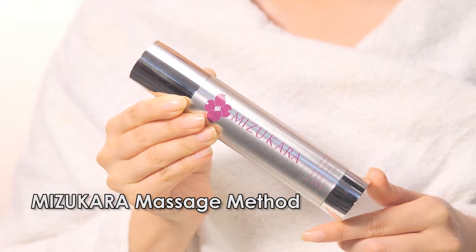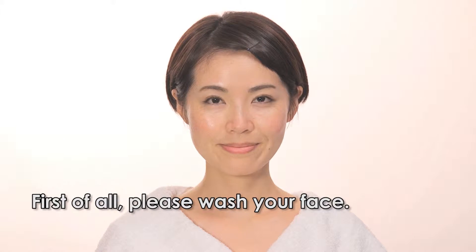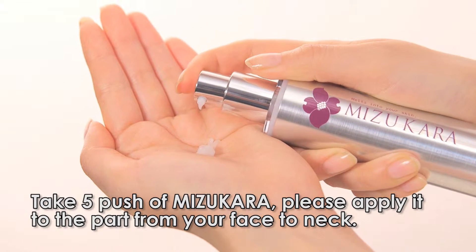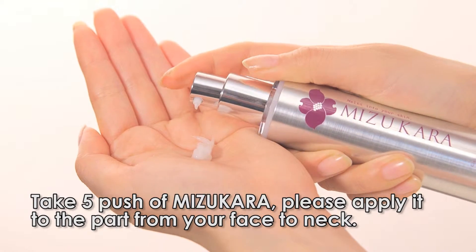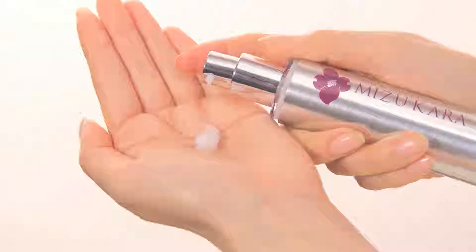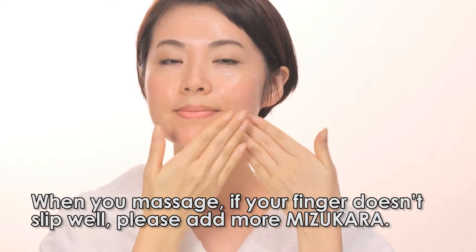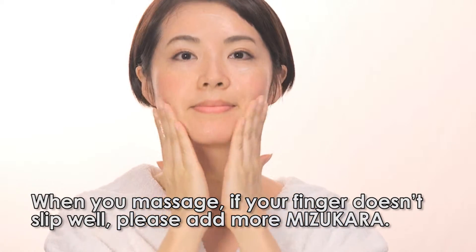Misu Color Massage Method. First of all, please wash your face. Take 5 pumps of Misu Color and apply it to the area from your face to neck. When you massage, if your finger doesn't slip well, please add more Misu Color.